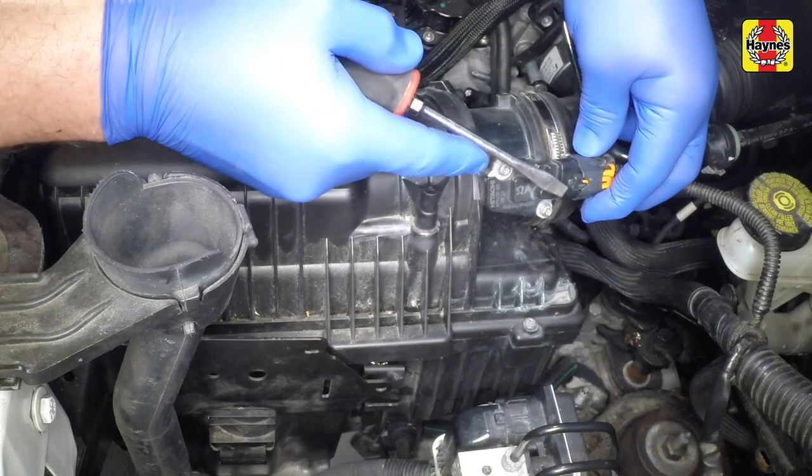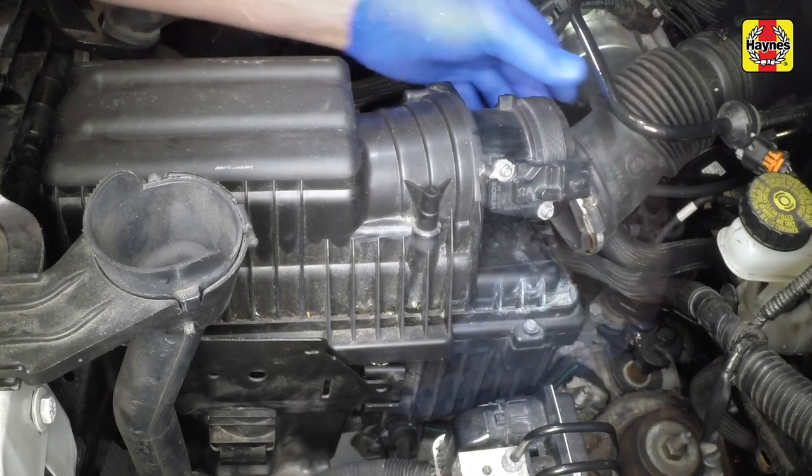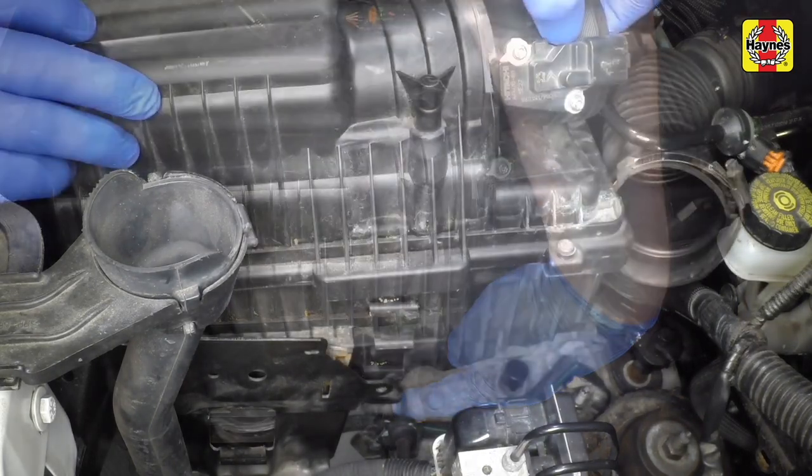To improve access, disconnect the air pipe and mass air flow sensor connector, and then remove the air filter housing.